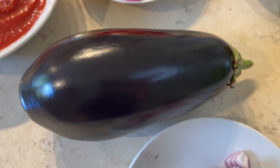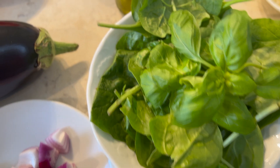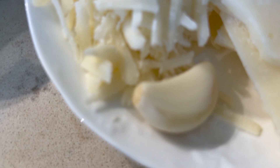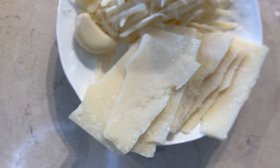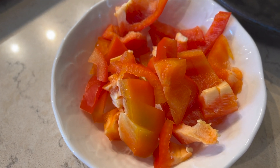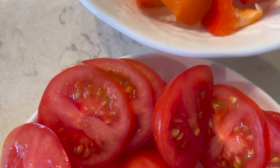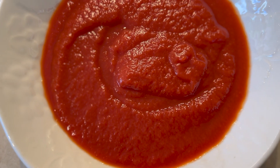You'll need a whole aubergine, 30 grams of pine nuts, 100 grams of fresh basil, about 50ml of good quality olive oil, 30 grams of grated Parmesan cheese, and one clove of garlic. We'll also need an additional 50 grams of Parmesan cut into 10 neat slices, one red pepper roughly chopped, about 200 grams of tomatoes — 150 grams cut into large chunks and two tomatoes cut into neat slices — and 300 grams of passata.